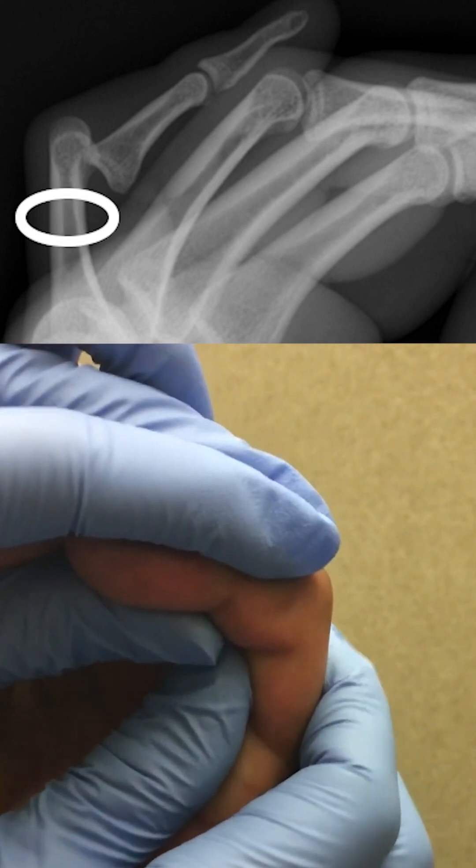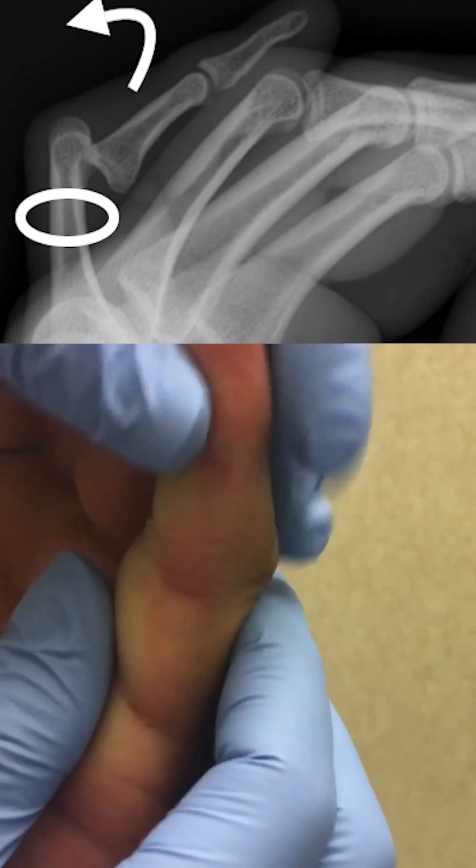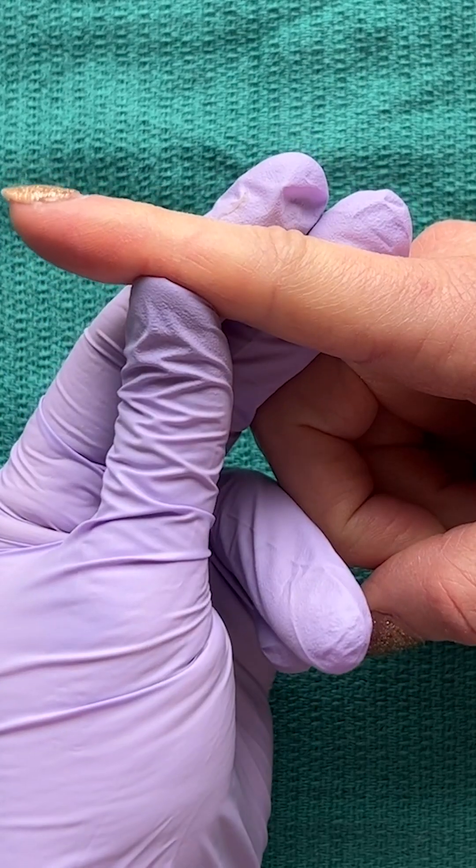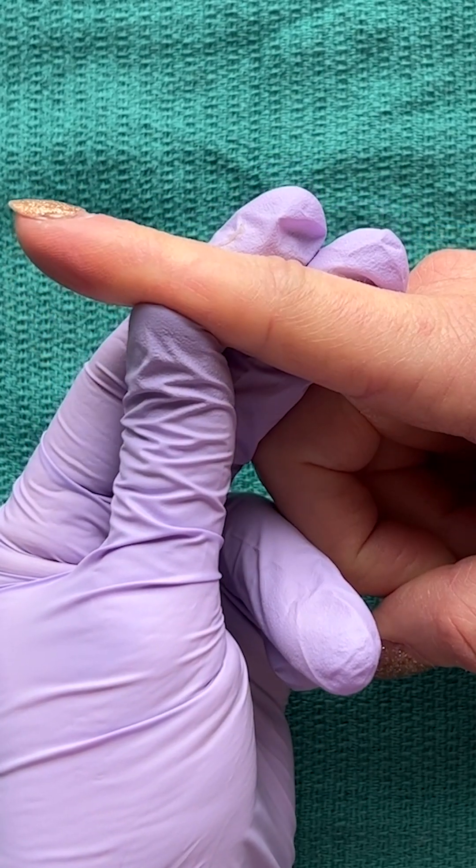The reduction technique makes sense when you review the x-ray. Brace the proximal phalanx, pull axial traction, and pull the finger back into place. Check for full range of motion of the finger, which might be a little limited due to pain and swelling.